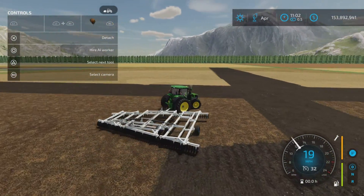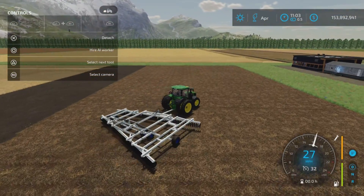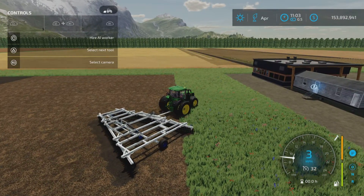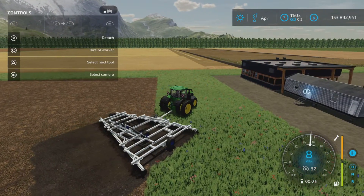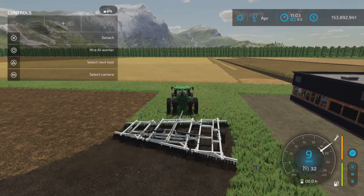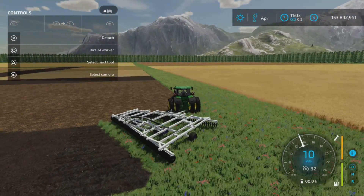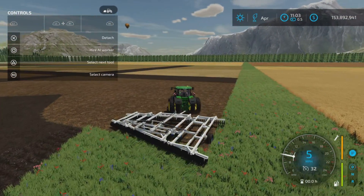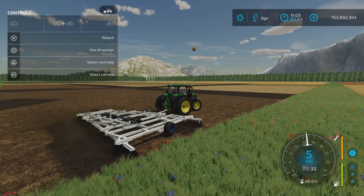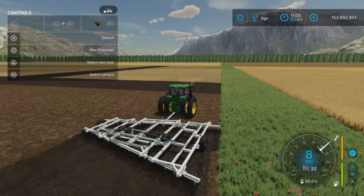We also have another feature: L1 and triangle allows you to create fields. This is one of the few disc harrows that you could actually create fields with. This is not your typical disc harrow — this gives a deep cultivation.